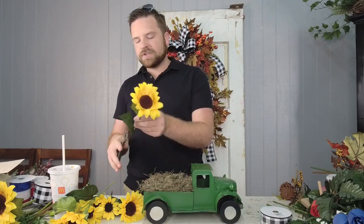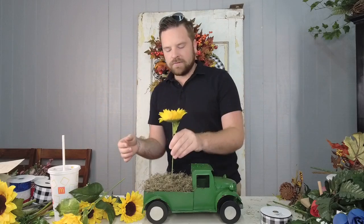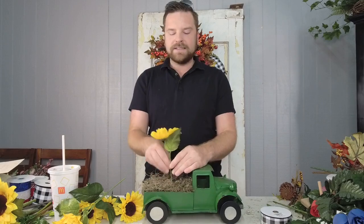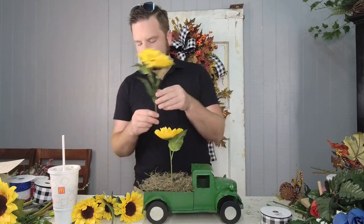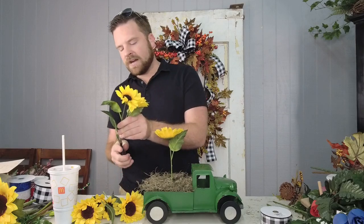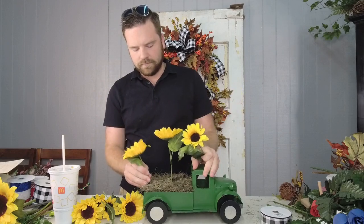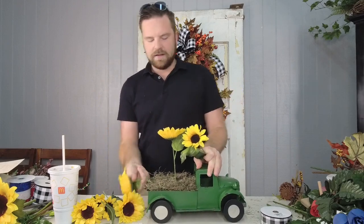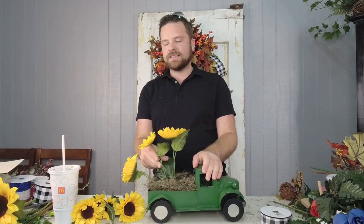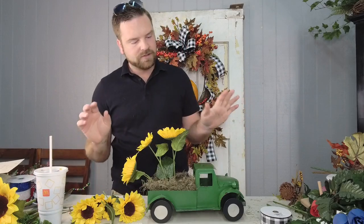We're going to start putting in the sunflower stems. Remember, your truck is small, so you don't want a massive huge arrangement in the back — you want to keep it proportioned and in scale with your base, which in this case is the truck. I'm just cutting my stems apart. These sunflower stems are great and easy to cut. Look how pretty! The great thing about this bush is it has different-sized sunflowers, so you're not stuck with just one size, which I really like.